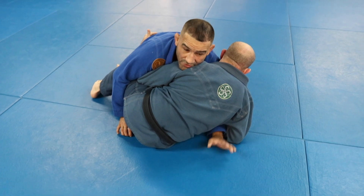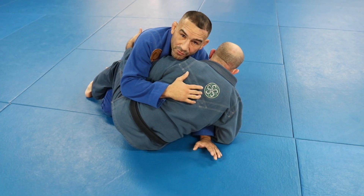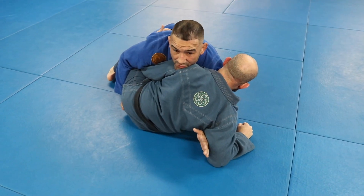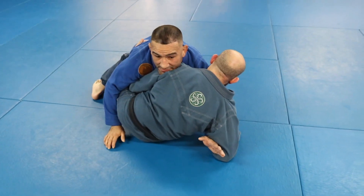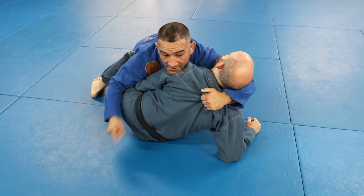If he can lift his underhook up and get here, he's in a good position to sweep me. So I kill his deep half and I also kill his hook coming in. Last week we were able to drive Tommy down just by pushing, but this week he's a little bigger and more technical — when I push him he's going to frame better. If I push too much, I risk him getting that hook in and I'm going to get swept.